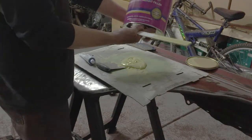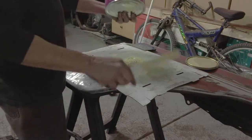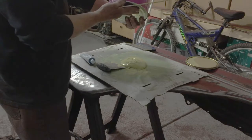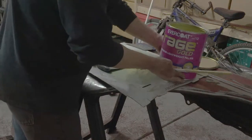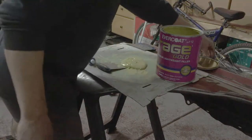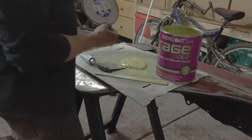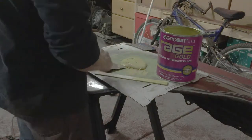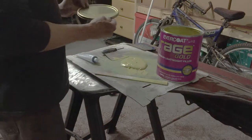I'm using Rage Gold. It goes on really smooth. It has a longer working time for spreading before it sets up and it also is really good for sanding. That initial sand will plug up your sandpaper with some of the lesser expensive fillers. With a high quality filler like this you spend a little bit more money on it but it does give you more working time and a much smoother flowing surface.